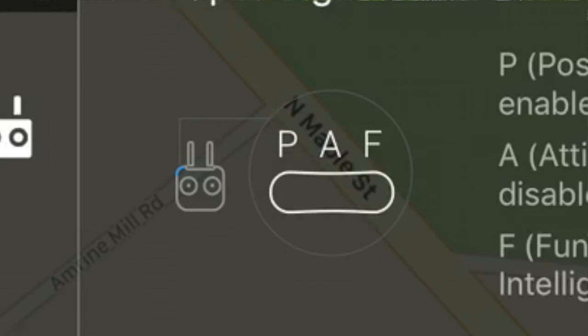Once you've turned beginner mode off and made sure PAF mode is on, you're going to pay attention to the actual toggle in the upper right-hand corner. By default I had mine set to the center, but normally you're probably going to have this in the up position. That's the one that enables the GPS function and vision guidance that is on the SE — and I believe on the Pro and maybe even the Advanced.